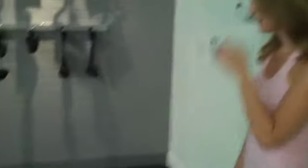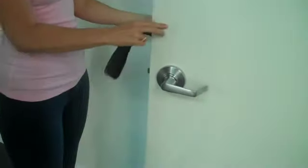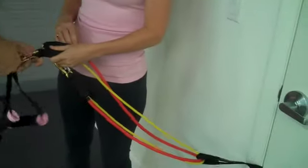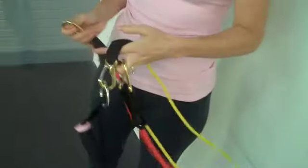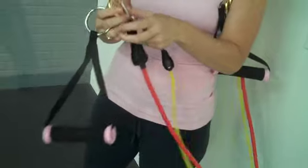We're going to use the door anchor again. Put the door anchor at about knee height — the soft foam piece goes on the inside — then just close the door. Let's take a red and a yellow band, thread them through, and clip a handle onto each side. We keep adjusting the resistance because your back is stronger than your triceps, your legs are stronger than your arms — you always want to be changing the resistance. On that 27th, 28th, 29th rep, you want to be feeling it.